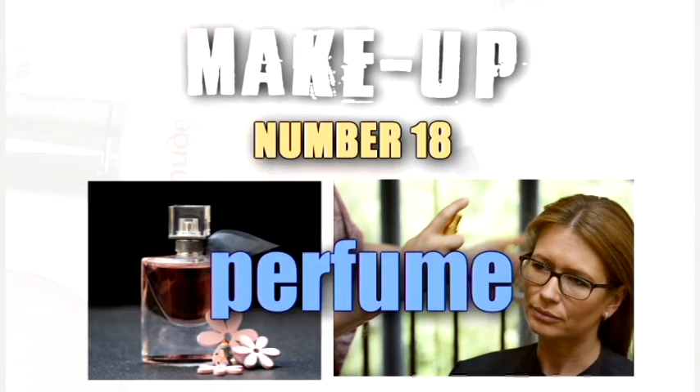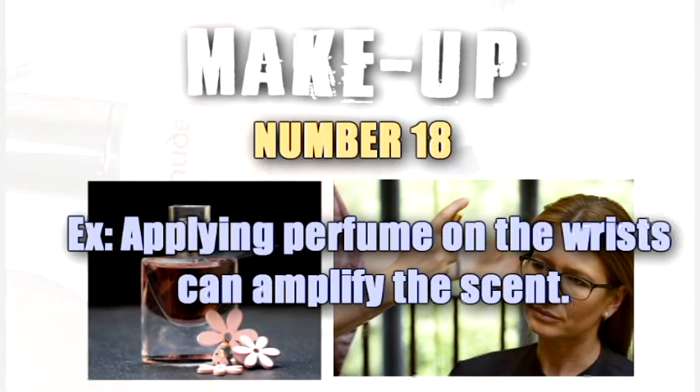Perfume. Applying perfume on the wrists can amplify the scent.